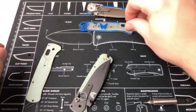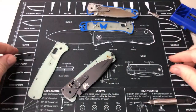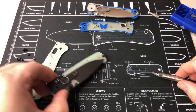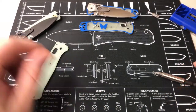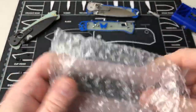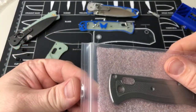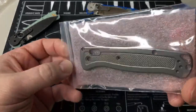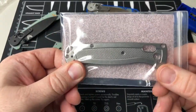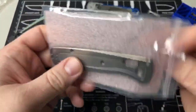I ordered a set of titanium scales through Bashi — Bashi Designs. I kind of showed them off earlier — got a set of titanium ones right here, so I'm thinking about building that out. That'll probably happen a little later tonight or tomorrow.